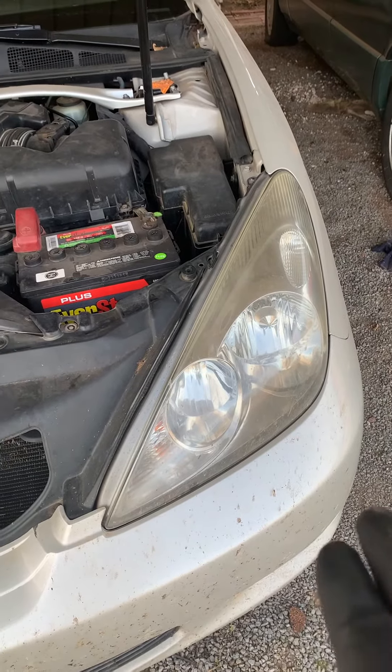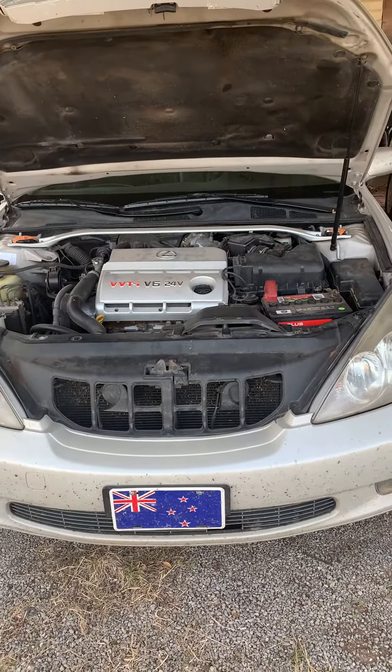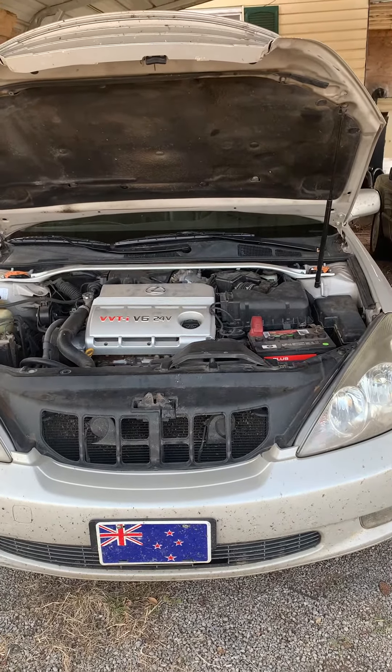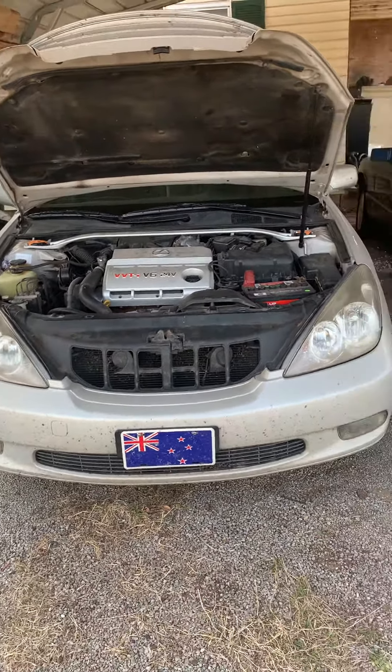I believe it does both low and high beam — I think it moves the whole unit. Anyway, that's it for the 2002 ES 300 Lexus. It may also work on some of the 330s, maybe 350s, Camry, and IS Lexus — I'm pretty sure it's a very similar setup on all of them.